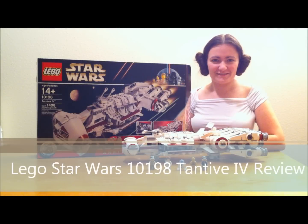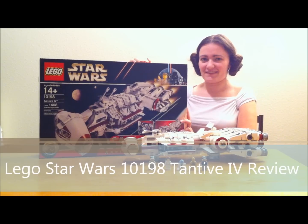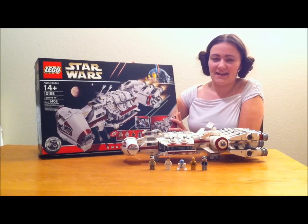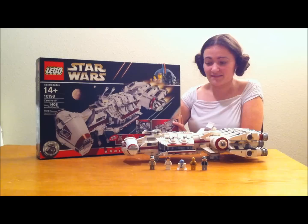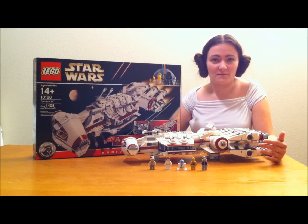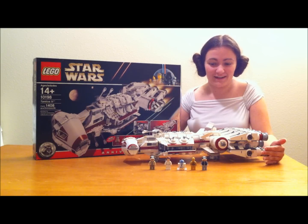Welcome back to another Lego review with the Brit Queen. This time we're going to do an awesome Lego Star Wars set. It is an exclusive — it's the Tantive IV, set number 10198, and it has 1,408 pieces. I absolutely adore this set. I was so excited when I got it. I remember staying up all night building it, and the set turned out to be even better than I expected.